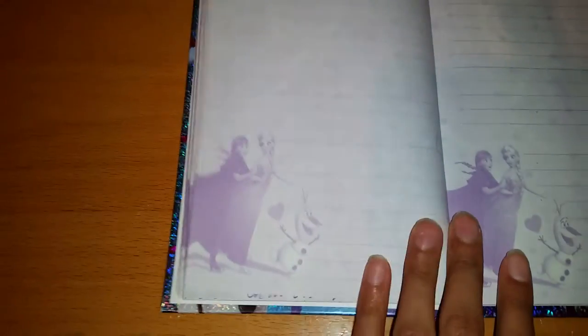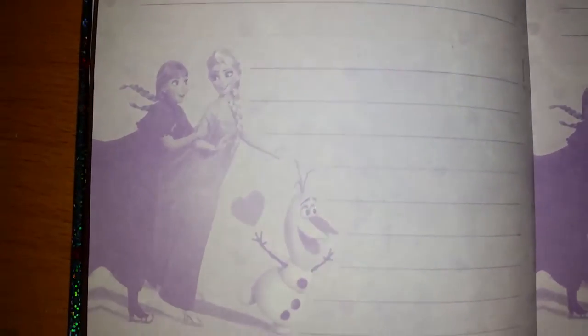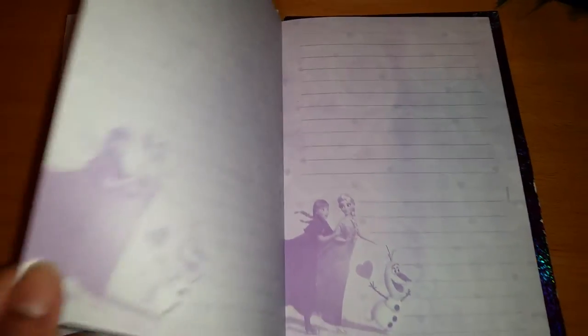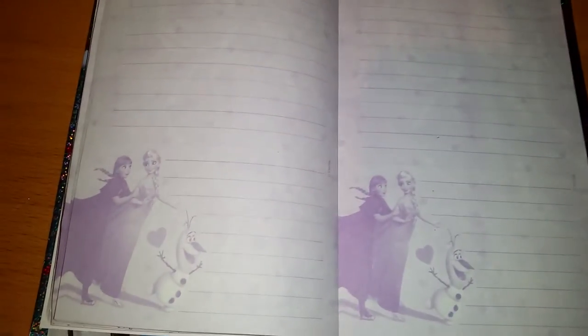Without showing what I've been writing, I want to show you the inside of the book. As you can see the pages are very very beautiful. You can see there are some little hearts in it, and each page has a picture of Anna and Elsa and Olaf, and a cute little heart there. Every page looks exactly the same — the same color, the same characters, the same hearts.